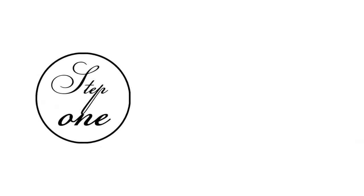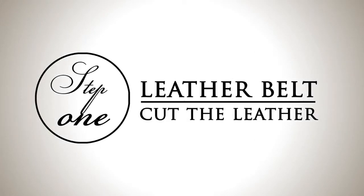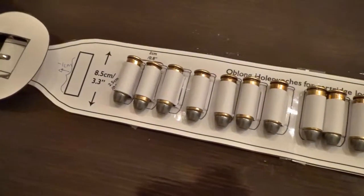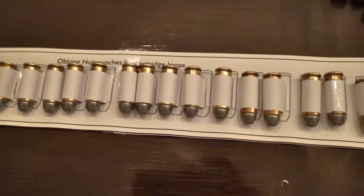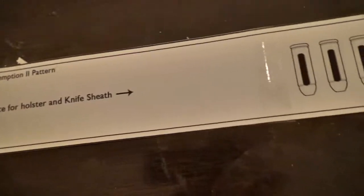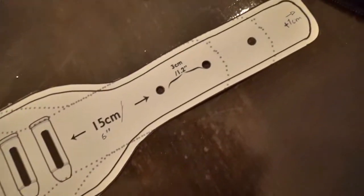This is the pattern I made for the actual gun belt, and I also have a pattern for the holster. If you're interested in purchasing one of these patterns you can just send me an email for more information.